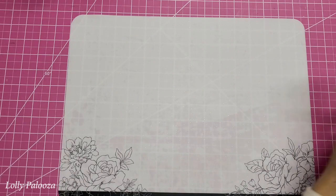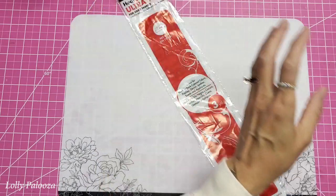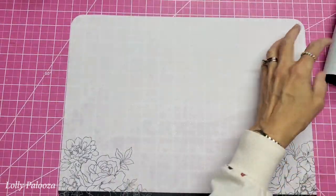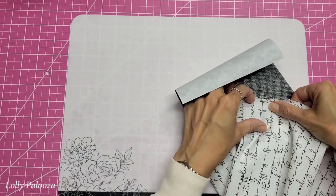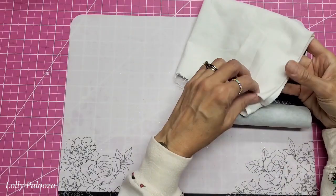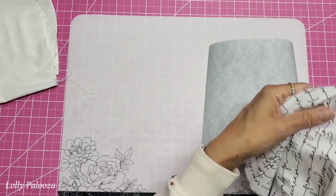What I did was I took Heat and Bond Ultra Hold — it says for dark fabrics. I had ordered this online and didn't realize it was for dark fabrics. What that means is that this is dark as opposed to the usual white. So when I adhere that, you're going to see that darkness — it's going to tone the white down. It will affect our color a little bit, but I also have some other fabric scraps at home and we'll play with that as well. This is okay with me that it's going to tone down the brightness.